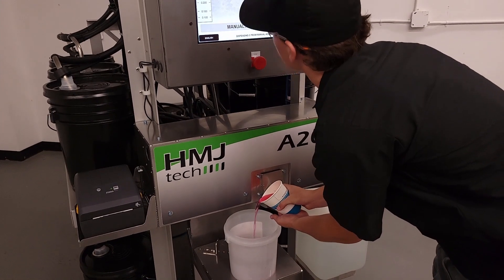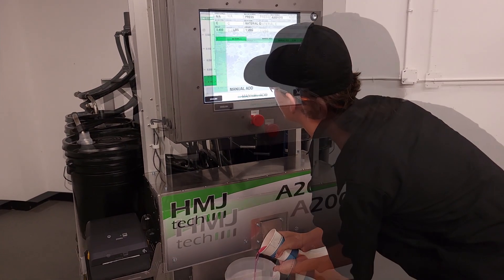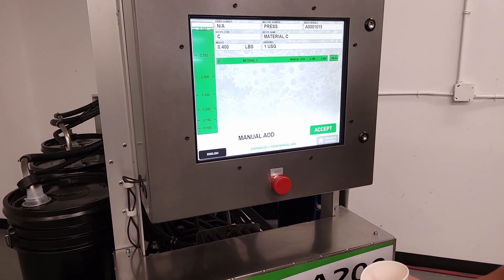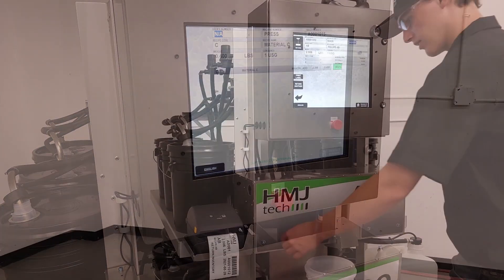Ingredients that are not mapped on the system can be added manually. Follow the instructions on screen for quick and precise manual additions of liquids, powders, or any other material.